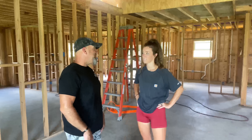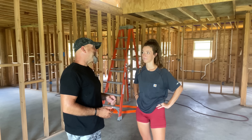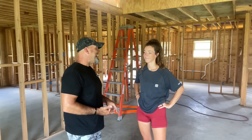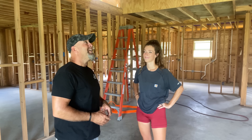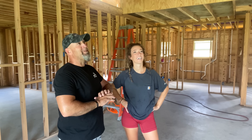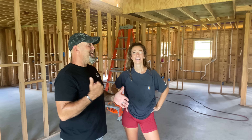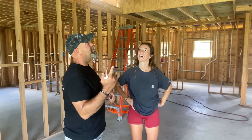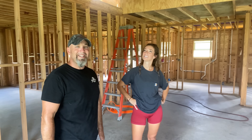Oh my gosh, this looks fantastic. So spoiler alert — while you were gone, I hired Seth, Kenny, and Zach. They came in here and helped me — I can't even really say helped me, because they came in here guns blazing, bamming the stuff out while you were gone. They knocked out all of this stuff and put in all these extra rafters.